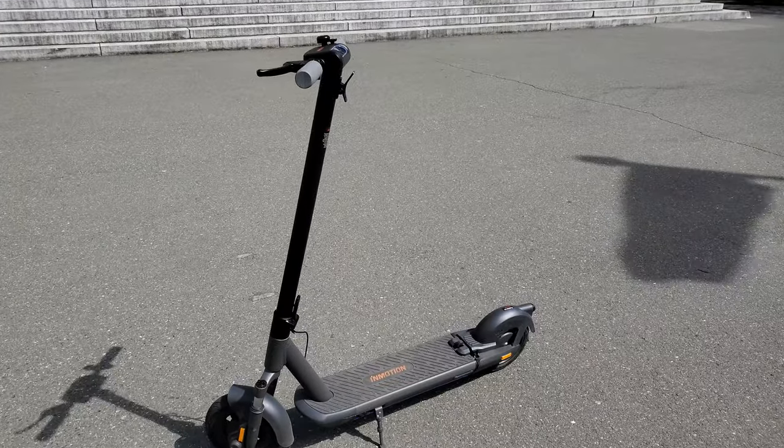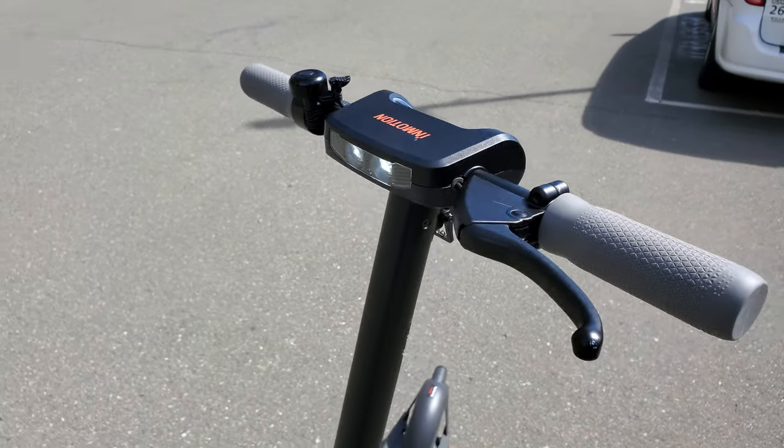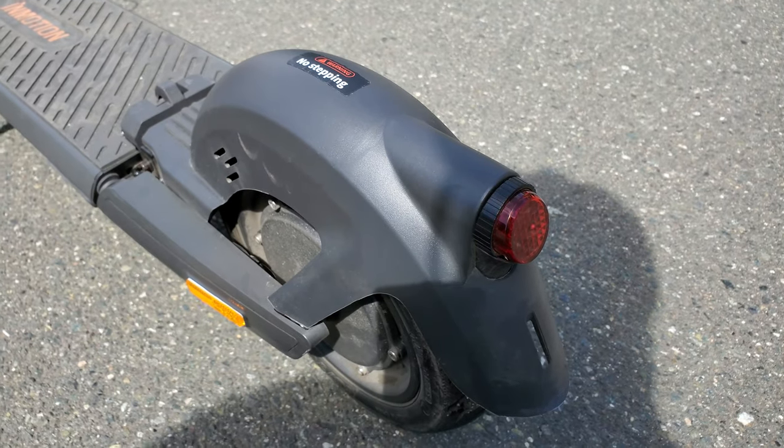One of the things that the S1 has is pretty awesome lighting, and it's just at the right height — that waist height. I like that. It has a brake light at the back, but at nighttime the under-lighting is quite awesome.